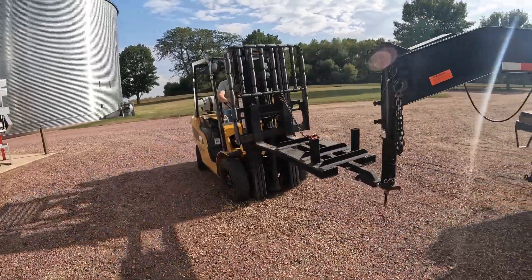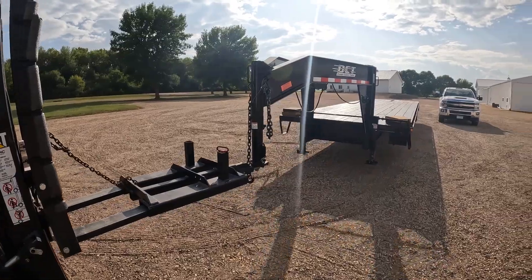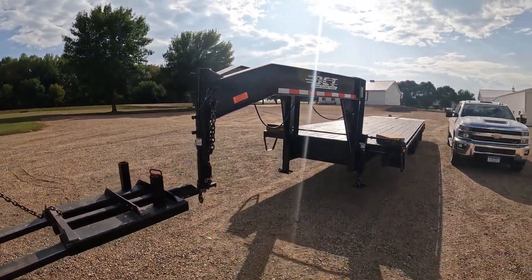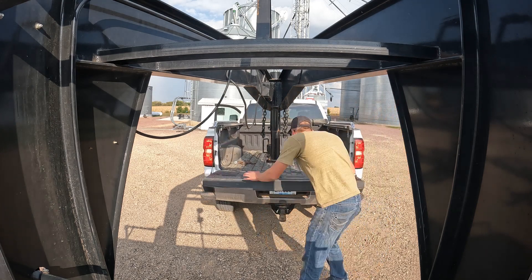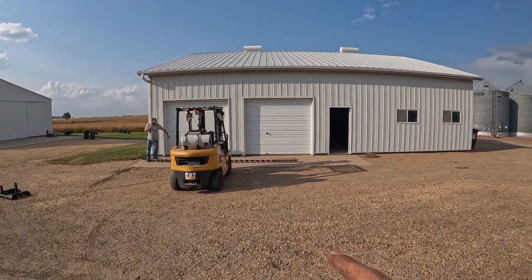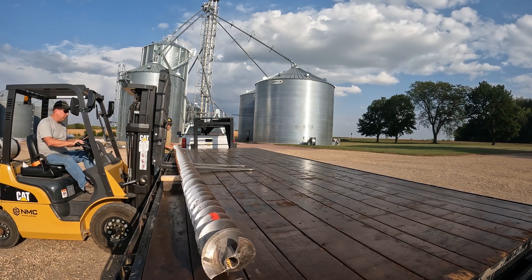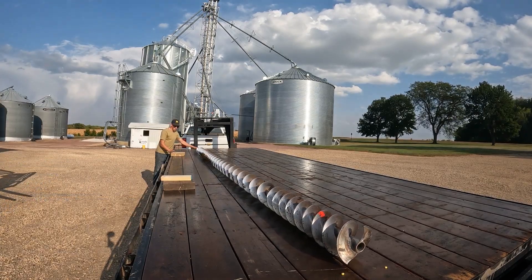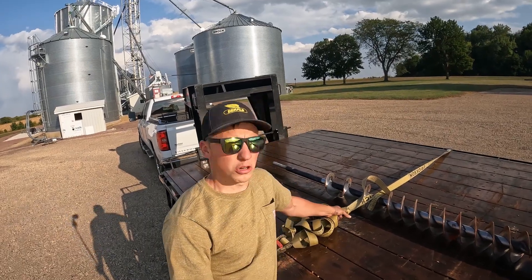We have a little forklift attachment that works really well for moving around trailers, wagons, and seed tenders. Rather than having to hook everything up to a pickup or one of the tractors, we can just whip out the forklift and move stuff around the yard real easy. Now that the trailer is hooked up and the forklift is ready, I'll grab that flighting, set it on the trailer, strap it down, and it'll be ready to take to the machine shop. I got the flighting strapped down — gave it the one-two pull test and those will hold.